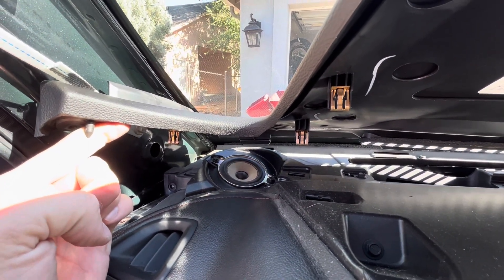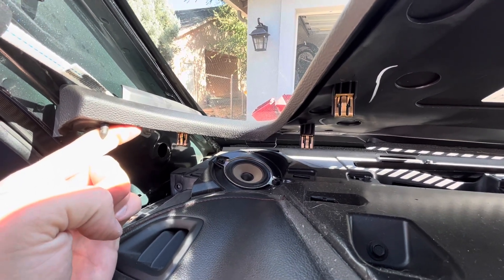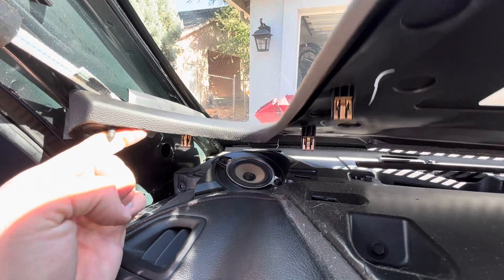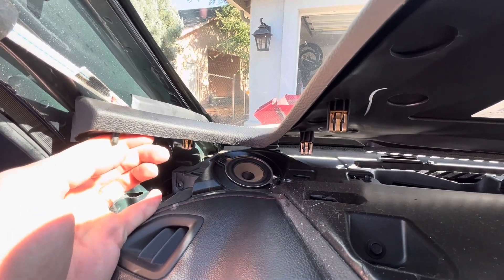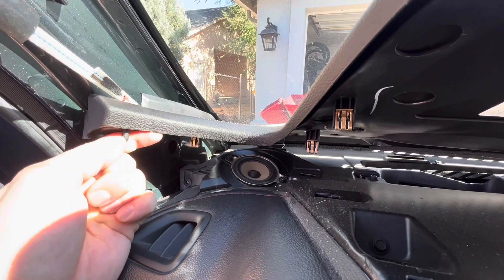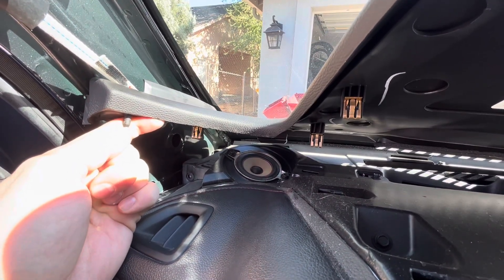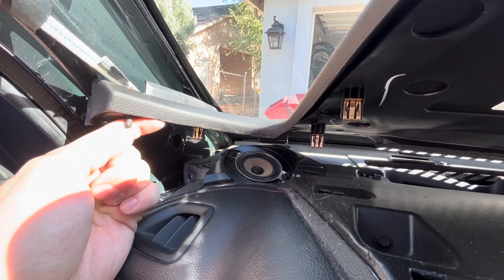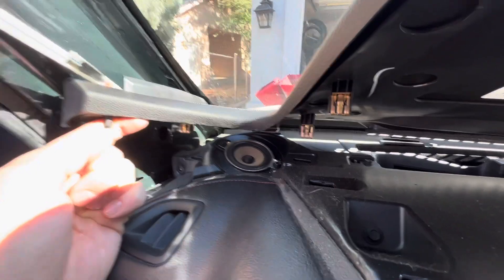Then see why my speaker is not functioning all the time. It would work if I put quarters underneath this little piece, and it would work if I push down on the dash. But I obviously don't want to do that. So I'm going to take out the speaker and see if the connections are messed up.